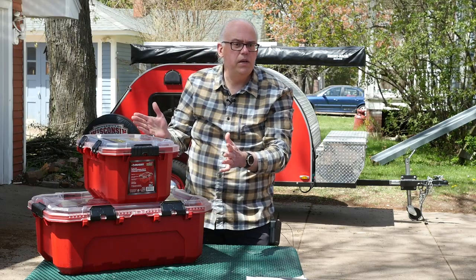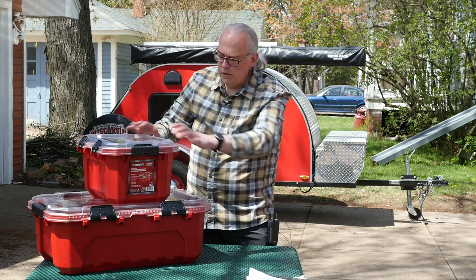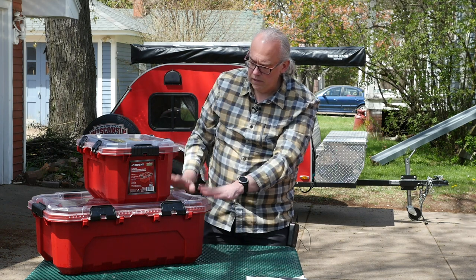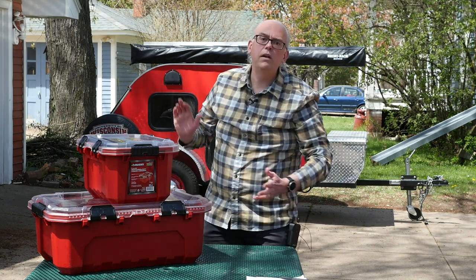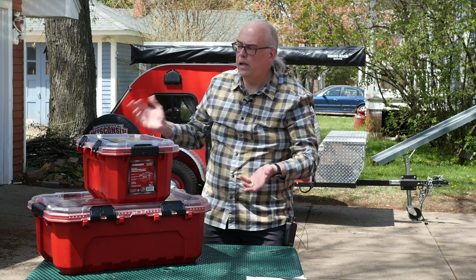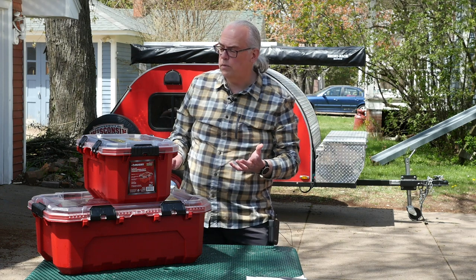These containers come in three different sizes. This is the five-gallon size. They also have a medium-sized 12-gallon container that I'm planning to use as our food tote. And then they have a larger 20-gallon container. I don't have one of those here — that's just a little bit too big for what I was looking for.